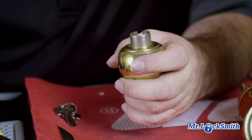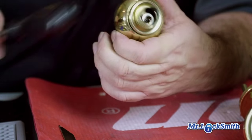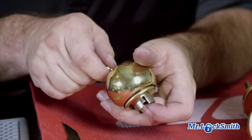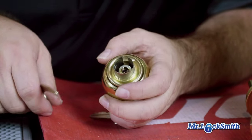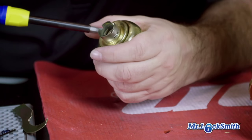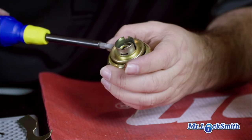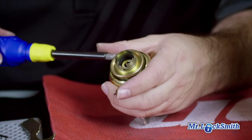It's just a pressure fit. Sometimes I just take the key and give it a bit of a bang. You can use your screwdriver. There's some grease in this thing — I don't know why. Just carefully take it off so we don't mark it up too much. Again, it's just a pressure fit.